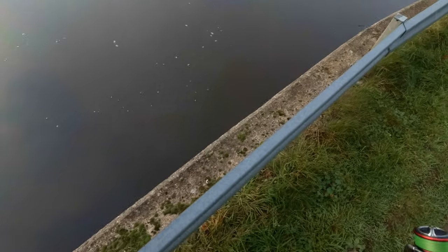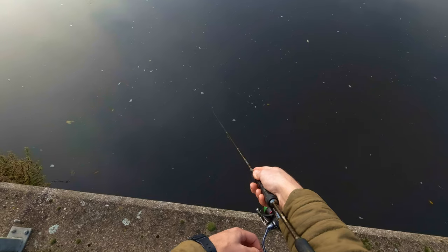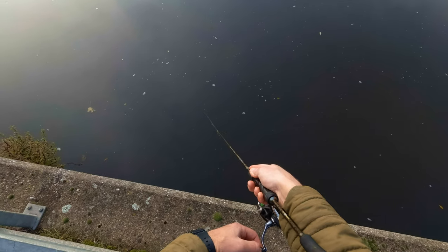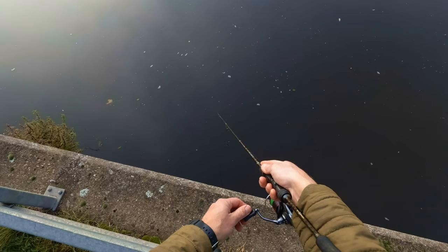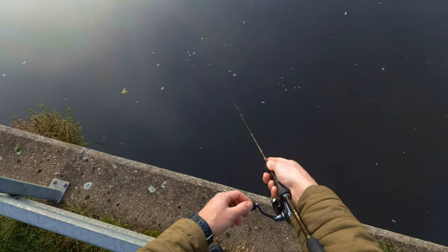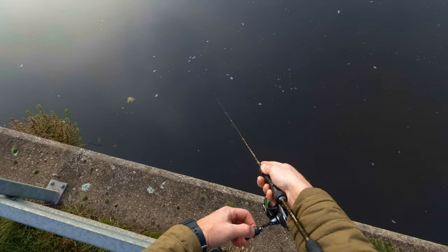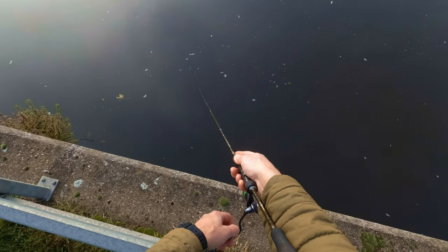Let's move to the opposite side. As you can see guys, I'm using the same rig but now I'm actually jigging. That's the beauty of that rig — it works very well while jigging and also while drop shotting. So you don't have to have two rigs or two rods set up. One rig does everything and does it very well, in my opinion.